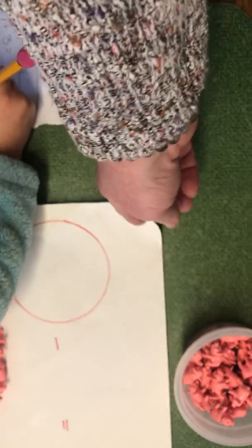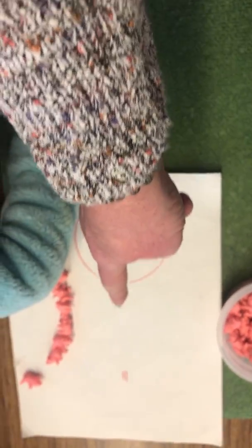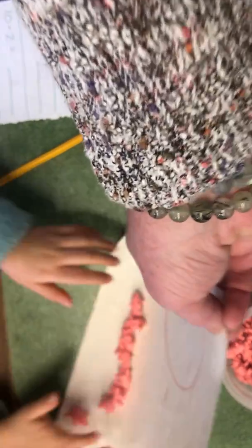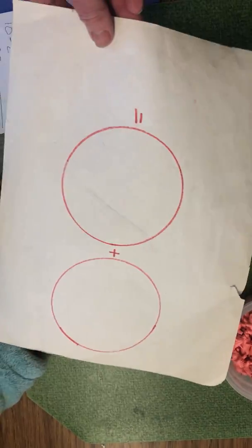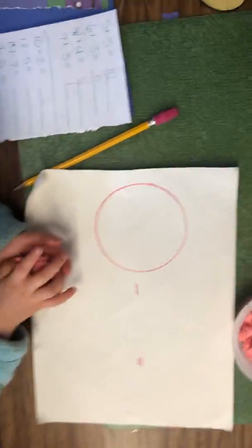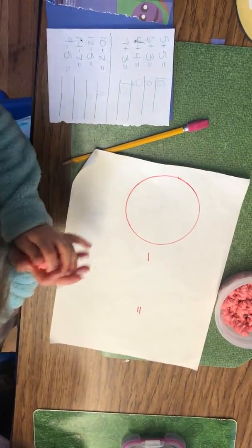So we just made this out of a piece of paper. We drew a circle with a minus sign and equals. And on the other side is a plus zero, a circle plus circle. So they can do subtraction and addition very easily using this. Thank you, Kirsten.